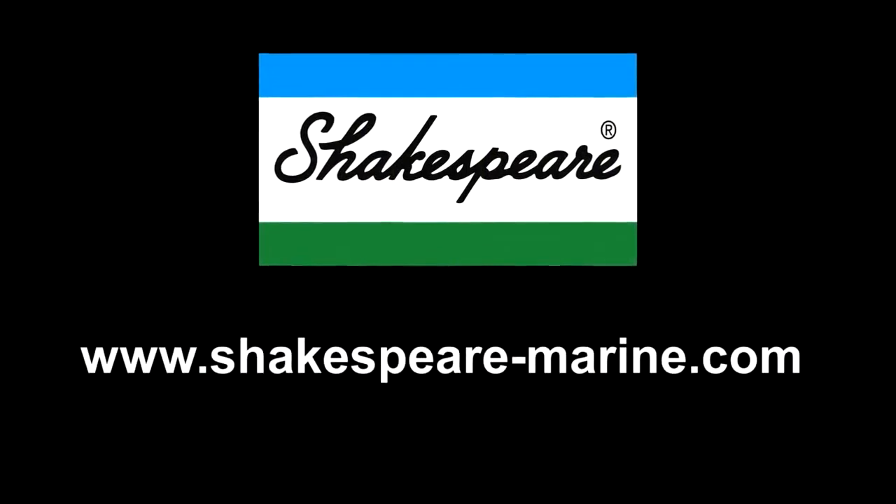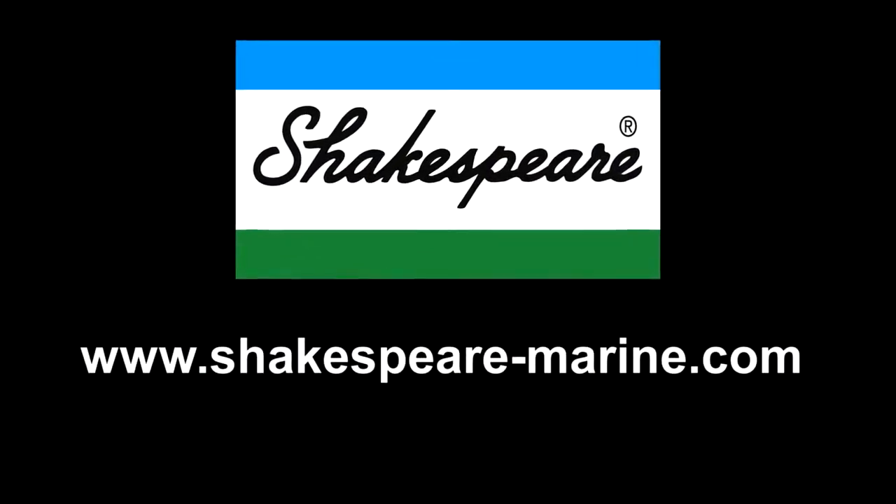For more information, you can visit our website at www.Shakespeare-Marine.com. Thank you.